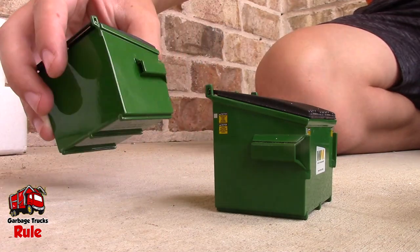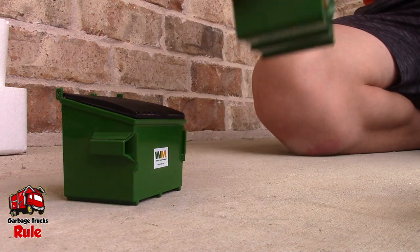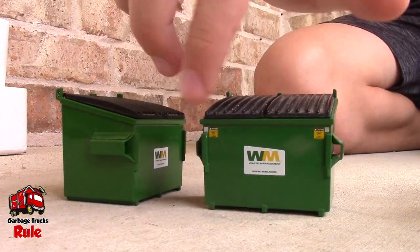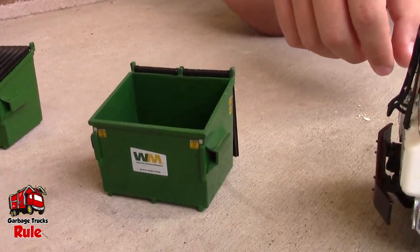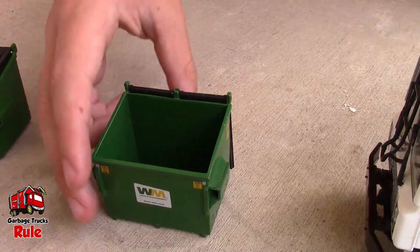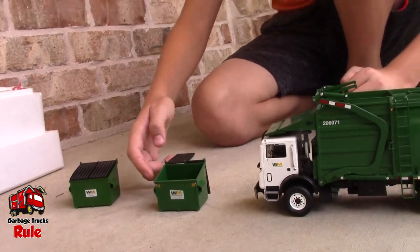I wonder why they stopped doing that. I don't know, but I'm glad to own it. Because it's nice — it's very beautiful. Why don't you open up the top flaps and let's take a peek in there. Those work. Is there anything inside? It's empty — just dust. It's in great shape, a little dusty but that's nothing.